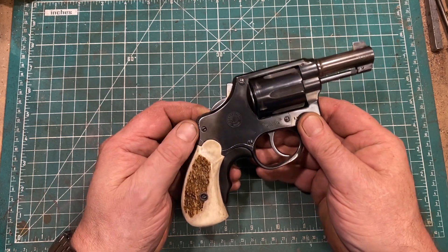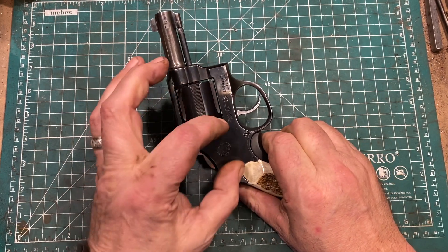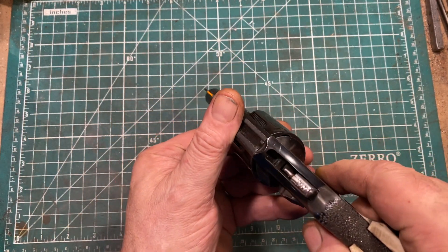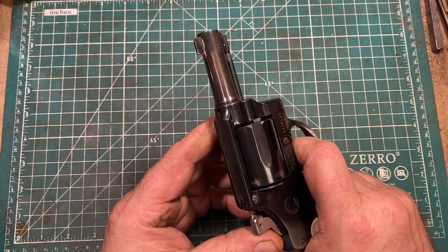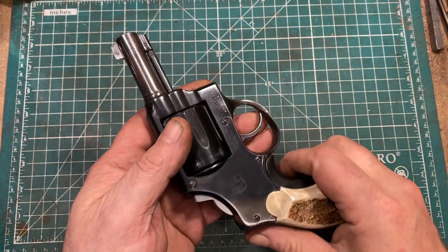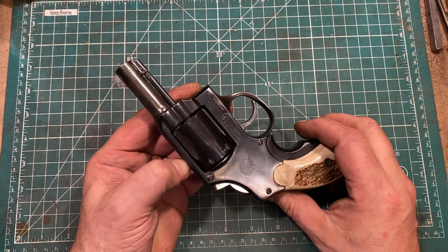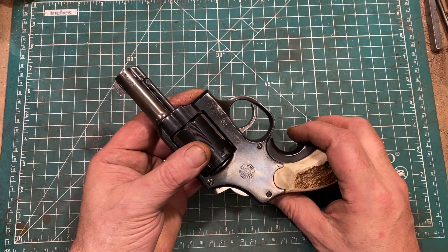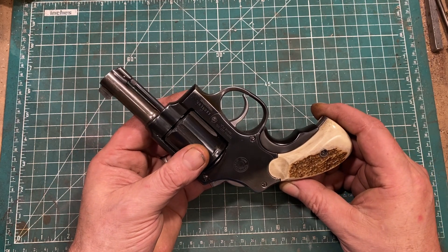This gun does use both a Smith & Wesson style hammer block based on the trigger return assembly, and a transfer bar — which in this case is sort of an anti-transfer bar. It blocks the hammer from moving forward far enough for the firing pin to strike the cartridge. So there's sort of a double safety there, and it is a very different and kind of interesting transfer bar system. Some of the other differences between this and a Smith & Wesson make it a bit of a nightmare to put back together, which I'll show you sometime when I'm feeling greater intestinal fortitude.